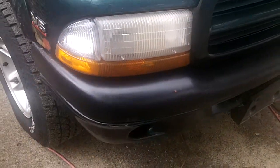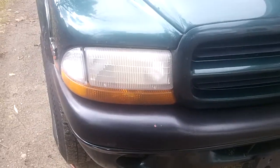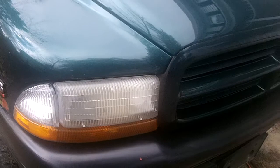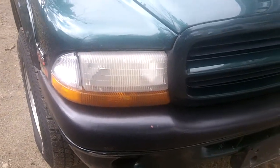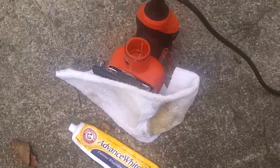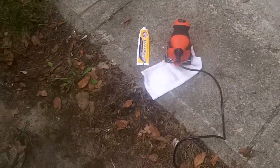I was going to go to AutoZone and buy a $30 kit to polish them and clean them up. But then I read somewhere on one of these truck forums that toothpaste kind of does the exact same thing. So I grabbed my Arm & Hammer whitening toothpaste out of the bathroom and a little orbital sander and did up the headlight.